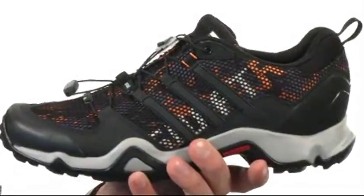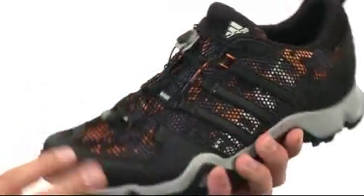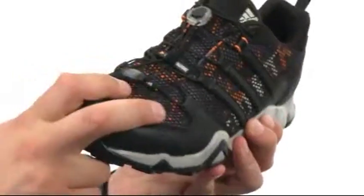You just give that a pull and it wraps around your forefoot to make sure everything stays right in place. There's a handy pull tab back here, and a soft breathable lining on the inside.